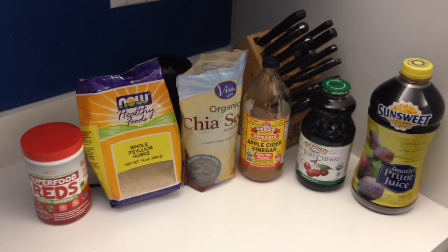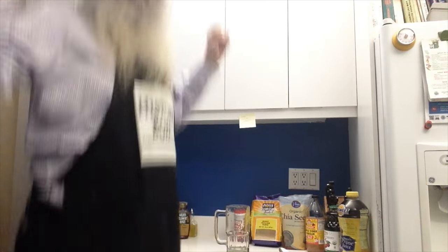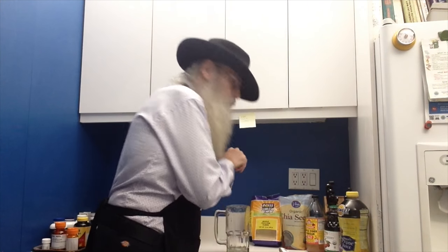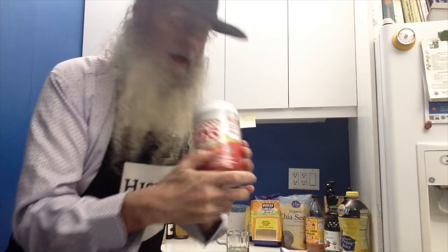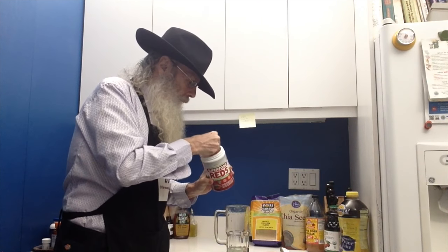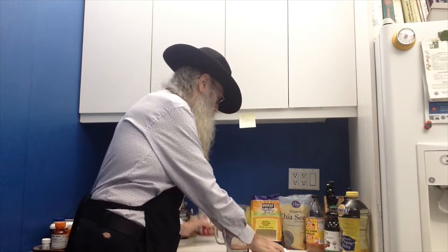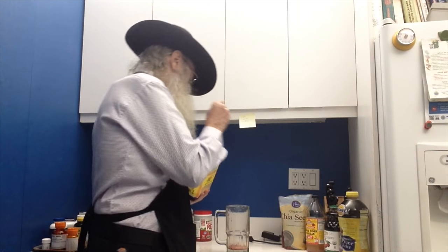Fresh from the Messiah Says Cooking Institute, let's go over our super drink. Here we are. You take the super reds — half a scoop. Boom, half a scoop.